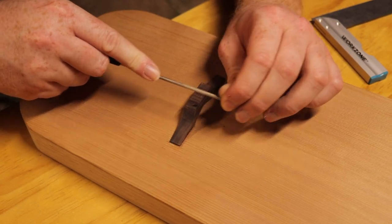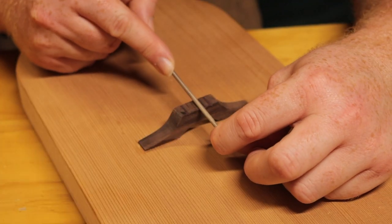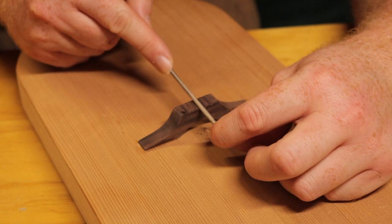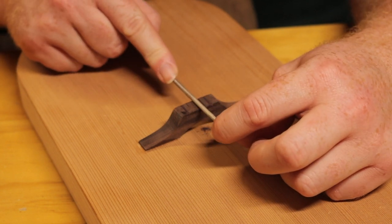I am filing the slots of the bridge for the strings to sit in. These must be filed smoothly enough to ensure the best transfer of energy from the strings. For a future lyre, I would like to build a taller bridge, which would create more tension on the strings at the bridge, making the string slot filing much easier.